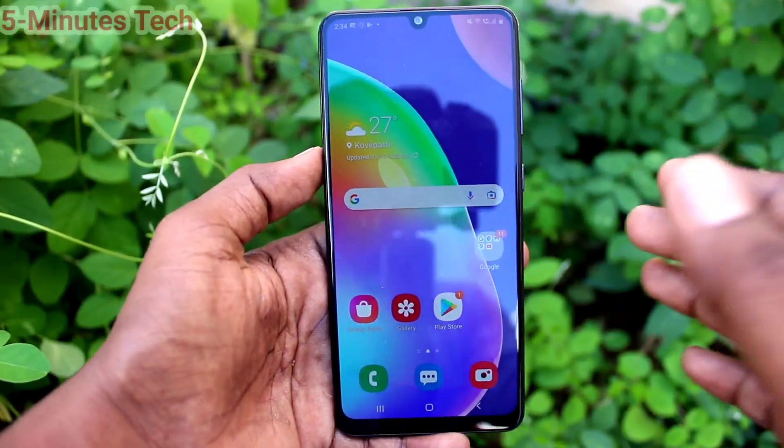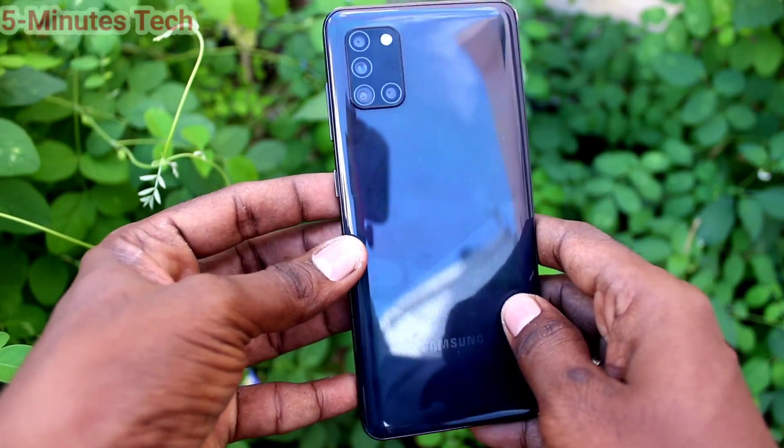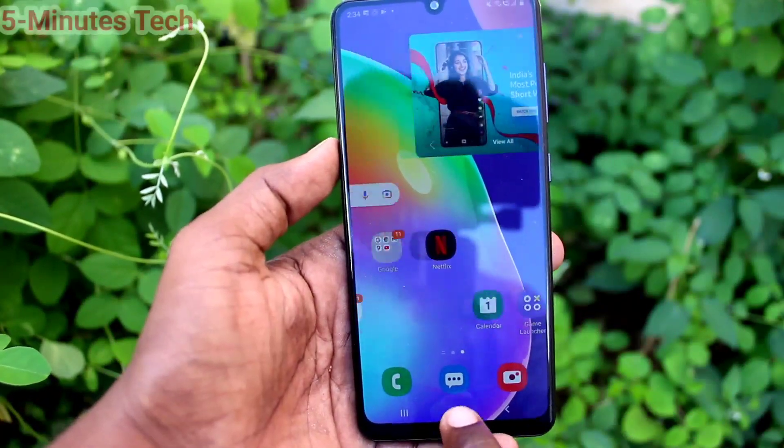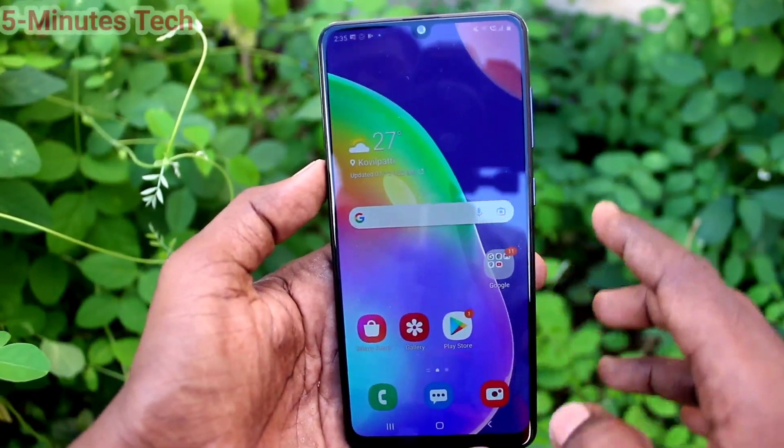Hi friends, this is Fireman's Stock YouTube channel. Here is Samsung Galaxy A31 smartphone. In this video, you will learn how you can add a fingerprint in your Samsung Galaxy A31.